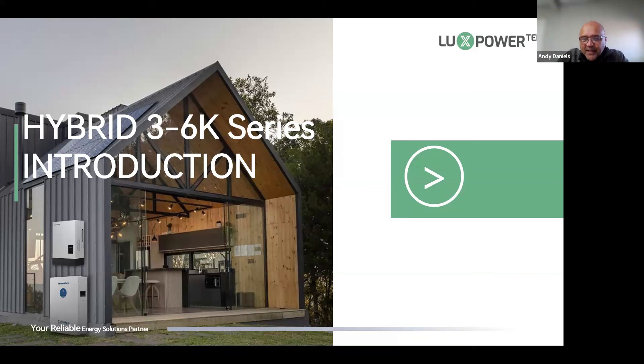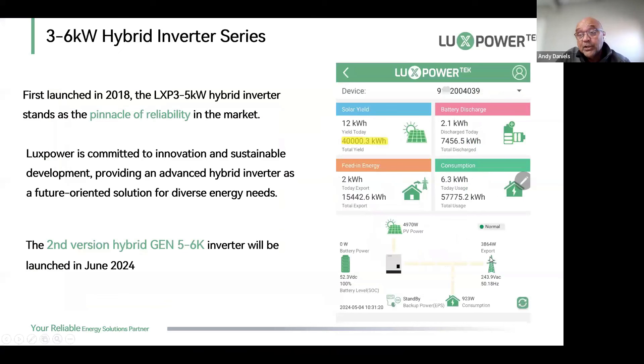Good morning everyone and welcome to another Zoom training session with Lux Power. I'm your host Andy, and today we're going to be covering the hybrid 3.3 to 6 kilowatt range — specifically the Gen 6.